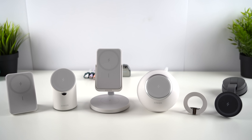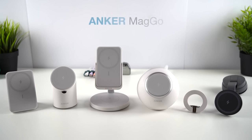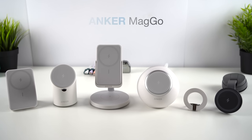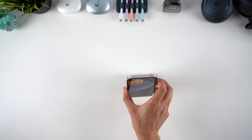This video is for all iPhone 12 and 13 users, because today I'm talking about some of the best MagSafe accessories you can buy. This is the new MagGo lineup from Anker — six different MagSafe compatible devices, ranging from charging stands to power banks to car mounts. They take advantage of one of the iPhone's best features, fully exploiting the ease and convenience of MagSafe to charge your phone.